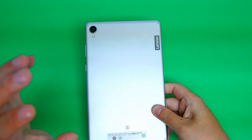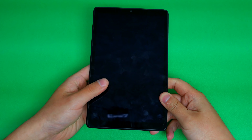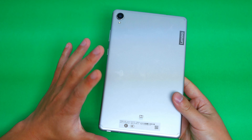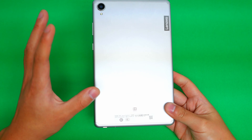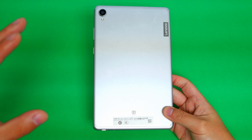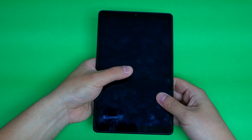Starting with build quality, this thing is metal on the back, plastic on the top and the bottom, and glass on the front, as you would expect from basically any tablet. It feels okay — it doesn't feel super premium. The one thing that kind of sucks is that when you're combining metal and glass and holding it like this, the back of your hand starts sweating, which causes your thumb to sweat, which makes your finger catch on the glass so it doesn't glide as smoothly as possible. I don't like that.